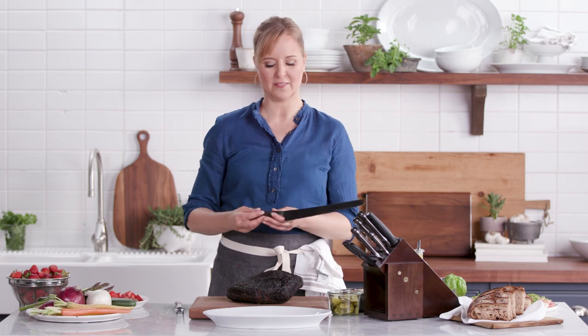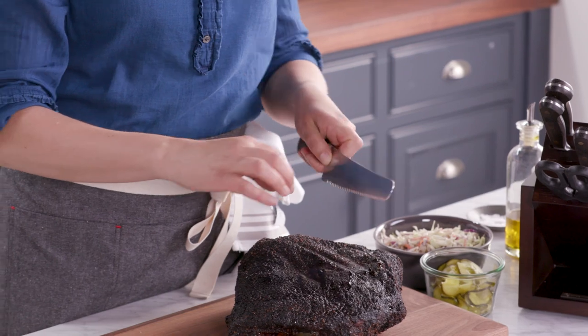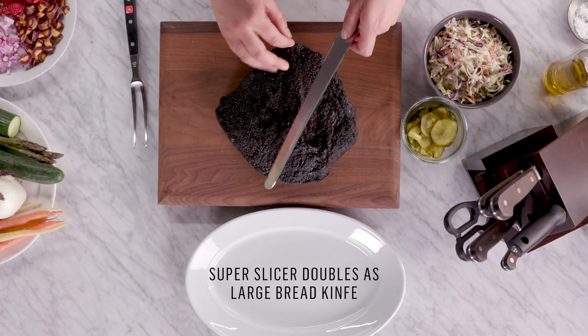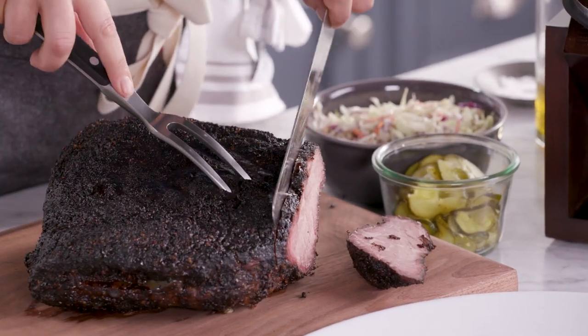Another knife I love in the Crafter collection is the super slicer. I love it because it's really long, which allows me to slice through things like turkey or roasts or larger cuts of meat. You're not gonna have to saw through the meat too much — let the teeth on the knife do the work.